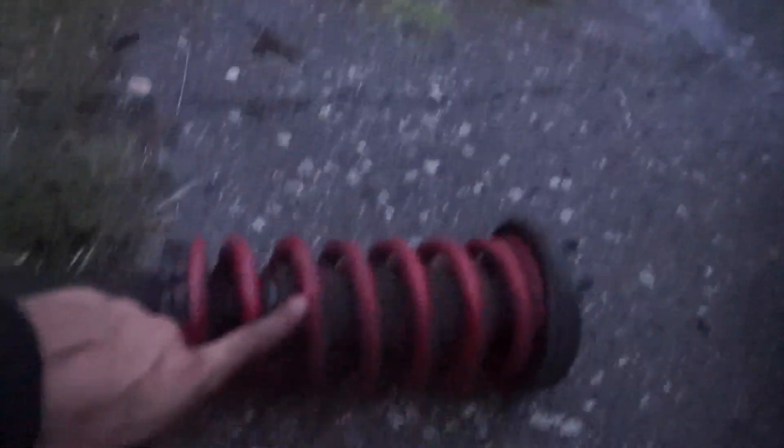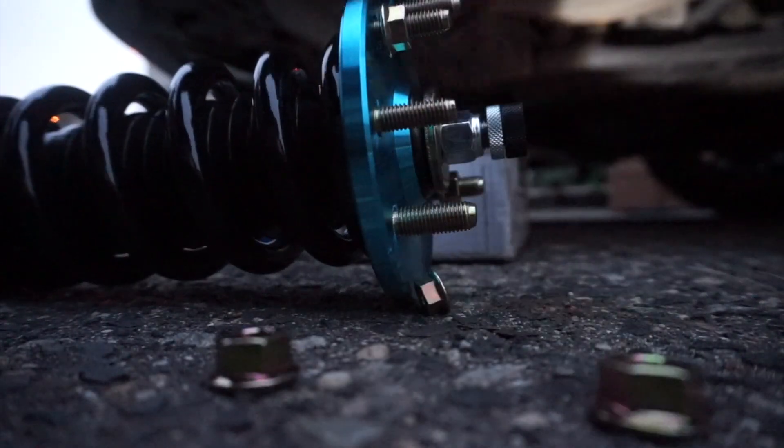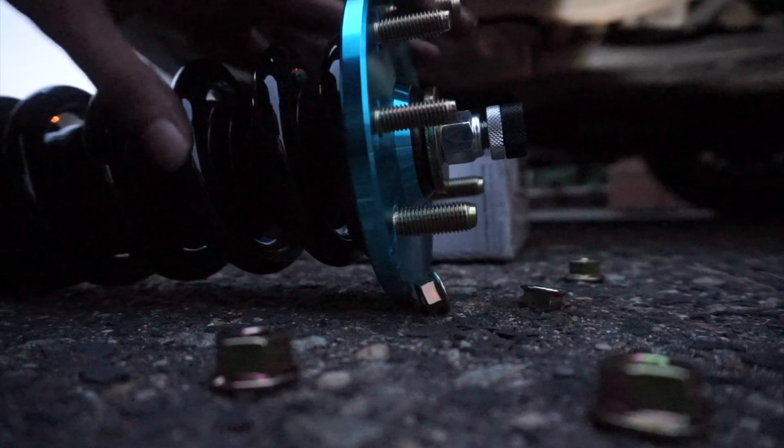There you go — there's the old Raceland coilover. We had to use the OEM top hat mount because they don't come with one. Good thing about these new ones is they come with new hardware, so we can get rid of those old rusty nuts and put the new ones on. All right, those are off — time to put this new Megan Racing one in.